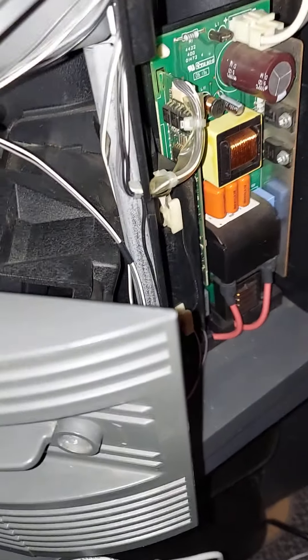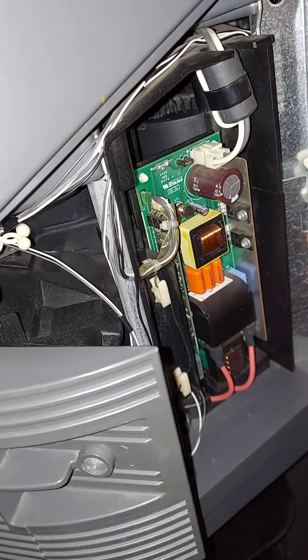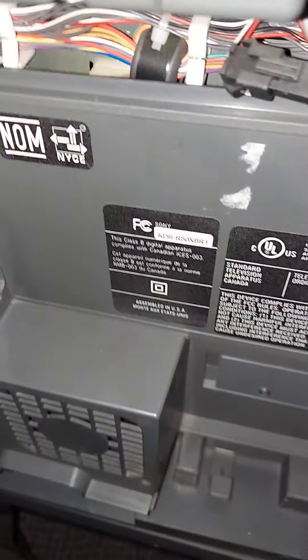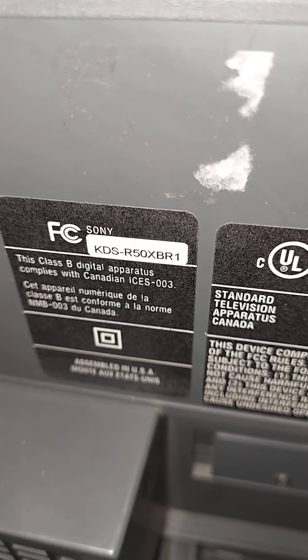Hey, what's up everybody, it's your boy DJ Seg1. I'm over here working on a Sony DLP TV — this is the SXRD, one of those models. This model is specifically the KDS-R50XBR, and this also works for the 60 model too because it's the same TV. I think they made a 40 model also.